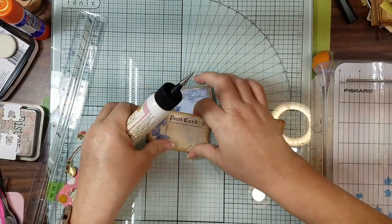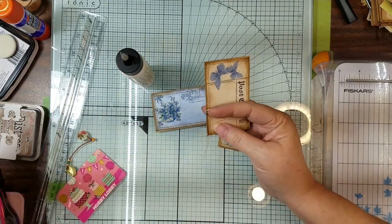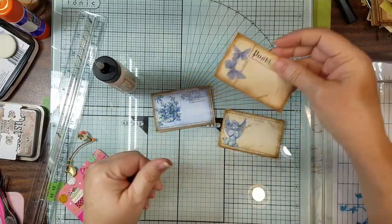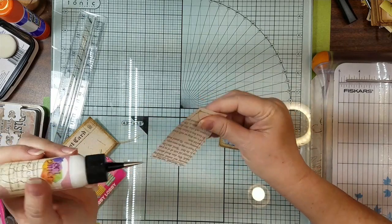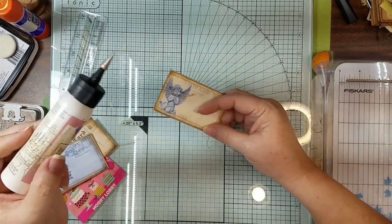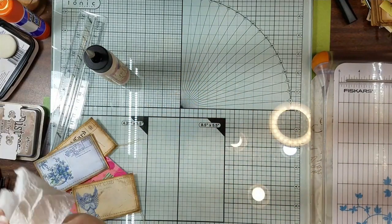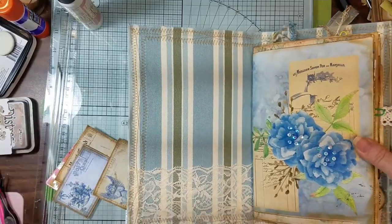Okay guys, I'm back — I have my little pocket sewn. I don't know how I did not ink that little spot, but let me ink it. Let me just glue my little strings down — I just like to glue it to make sure it stays there. I don't know if I'm going to trim these little frays off or not. The one good thing about leaving string is that whoever gets the journal, they can cut it off or leave it on there — whatever they feel like.